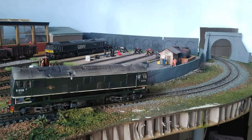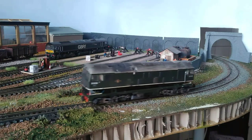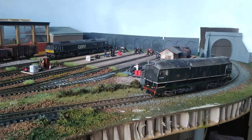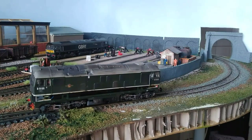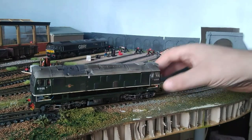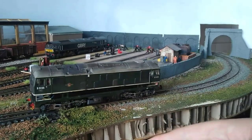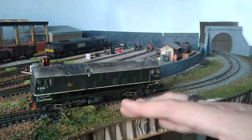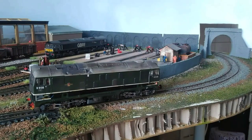It just sort of stops dead. I have messed with the CV settings and I just can't seem to get it to stop nice and smoothly. At speed step one it moves away okay, but when it's got a train behind it going around these curves the loco will slow down and judder. The pickups are all in good order and the wheel contacts are all clean, so that's not the problem.